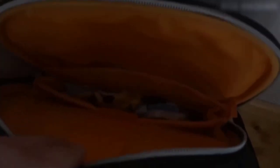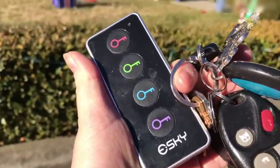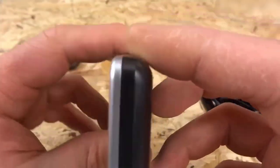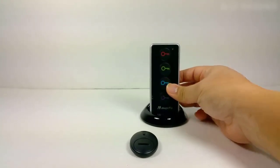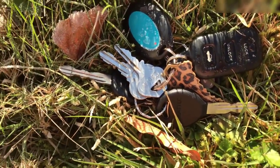How do you find your keys if your house is a creative mess and you're terribly late? A special keychain has been on sale on AliExpress for a long time. Fix it on the keys or any other object that is often lost. When the item is lost, you press one of the four buttons on the remote, depending on the color of your keychain, and the key fob will issue a melody. All that's left is to figure out where the sound is coming from. Well, if you manage to lose the remote along with the key fob, then I sympathize with you.